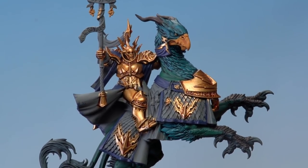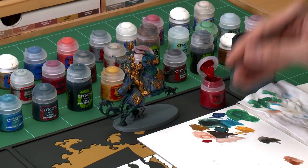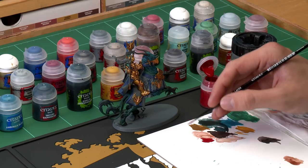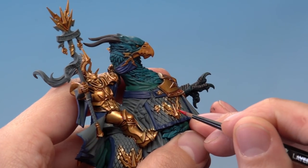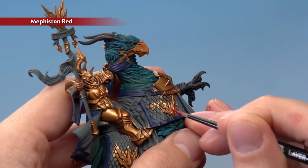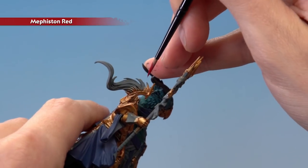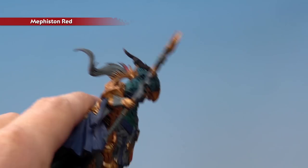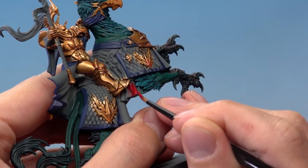Once you've finished picking out all the blue details with Kantor Blue, the next base colour is Mephiston Red — for the saddle cloth, some gems, and the helmet plume. Use both the medium layer and small layer brush. For the gems, be careful to leave some gold around the outside for the edging. For the helmet plume and the saddle cloth, be careful around all the gold details and around the feathers of the Griff Charger.